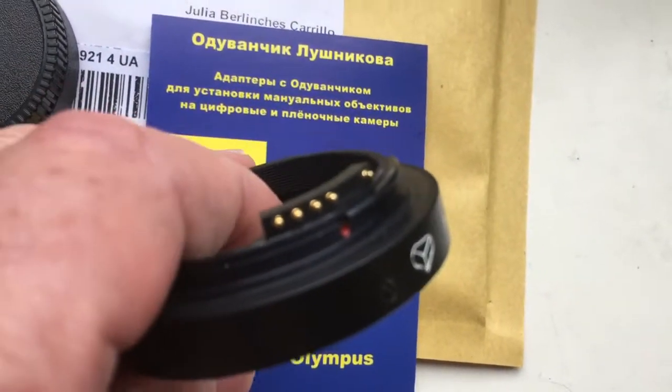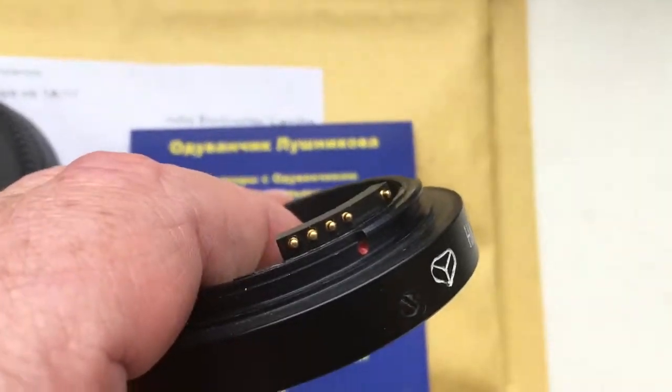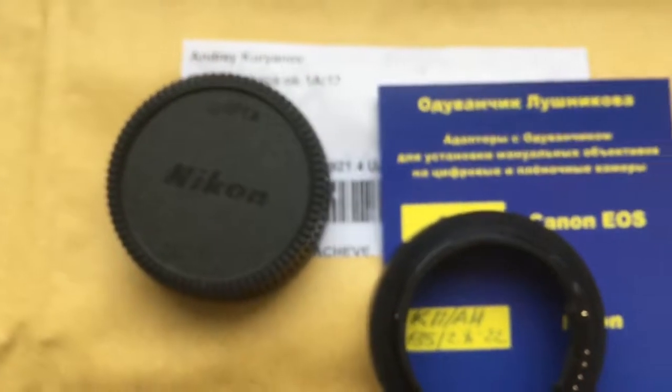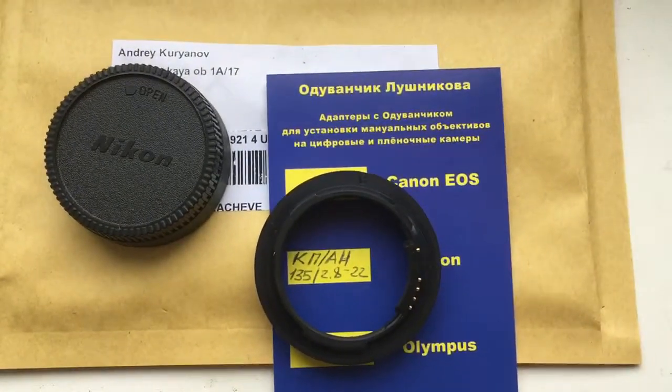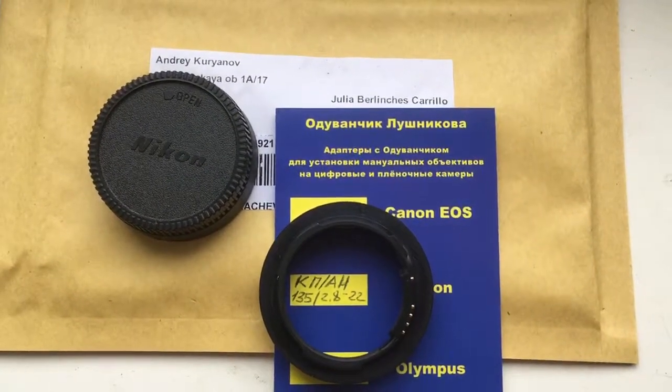Look, this is your adapter. Caps. Now I am packaging your adapter and sending it to you. Thank you.